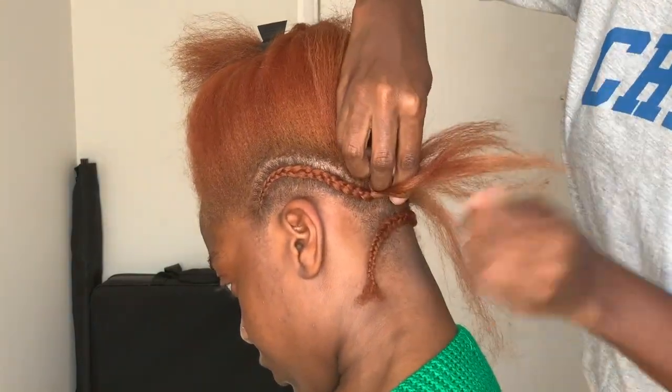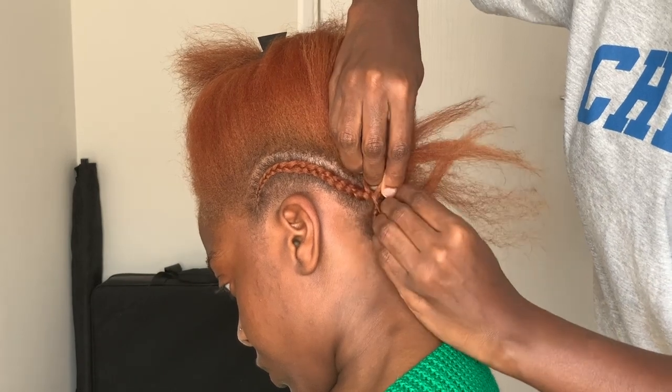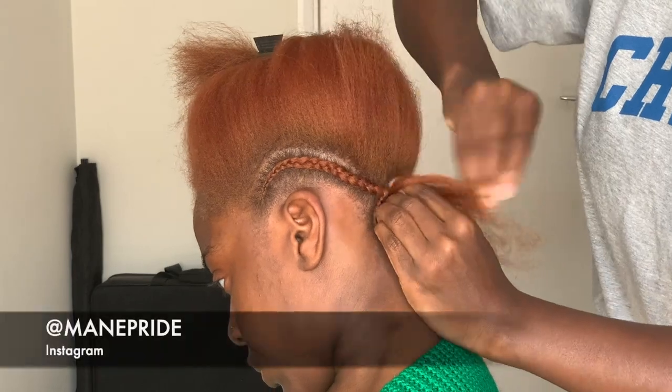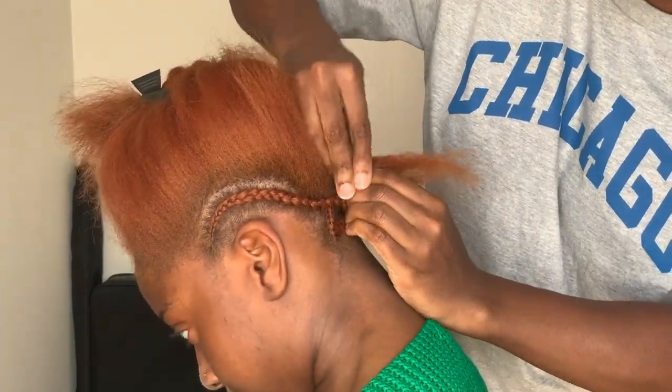You'll need to do the same thing on the opposite side and make sure you connect that first cornrow into the next cornrow like I've done just now, and continue braiding the rest of the hair backwards, also connecting them as you go along.